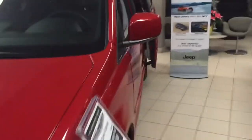Hi Janet, I want to show you a couple of things about the seats on a Grand Caravan — a Dodge Grand Caravan that we have right here in our showroom.